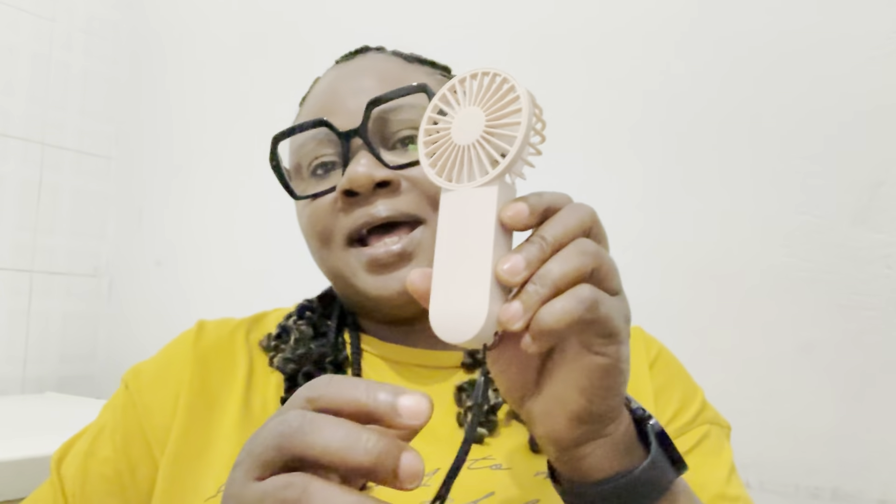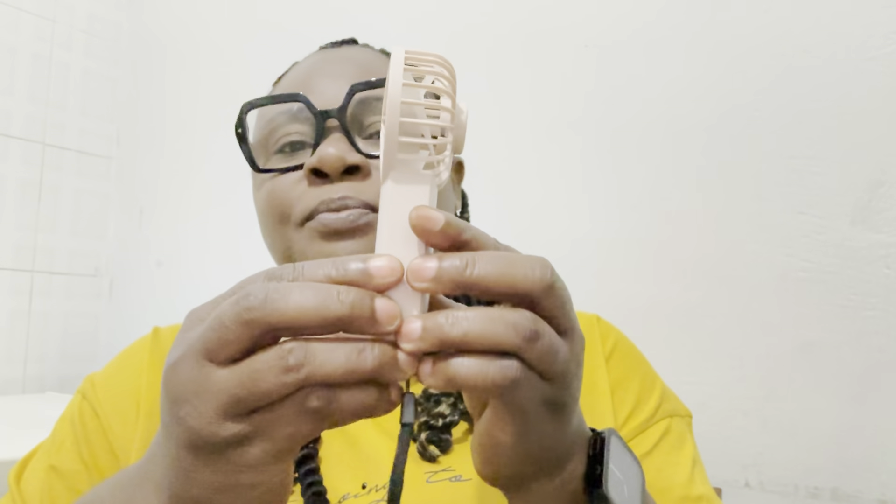The number two product that I use is this fan — it's very portable, very small. You can use it, you plug it in, it's a USB fan. You hold it from the back.